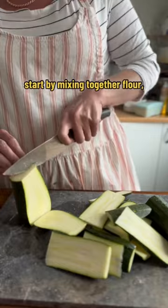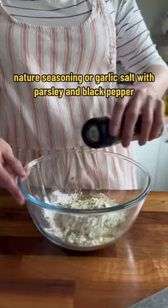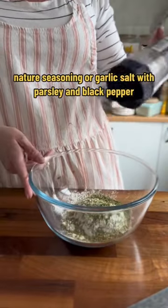Start by mixing together flour, breadcrumbs, parmesan, sugar, nature's seasoning, or garlic salt with parsley and black pepper.